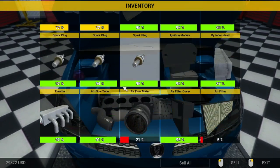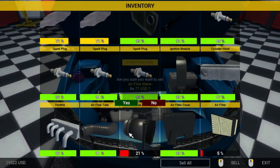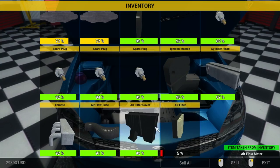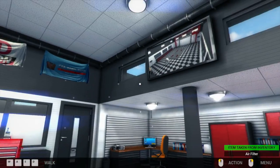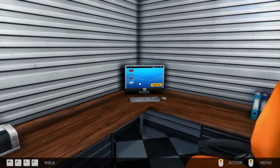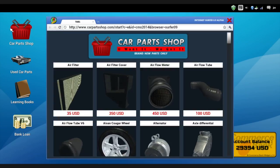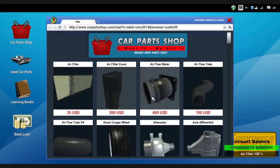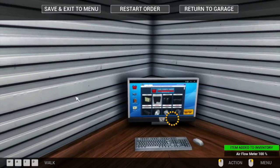Computer system - oh, here we go. Airflow meter and air filter - those are the culprits. Sell the airflow meter and sell the air filter. Go over here and buy new ones, cause those are not repairable parts. Air filter - yes. Airflow meter - yes. And now we'll reassemble everything on the car.